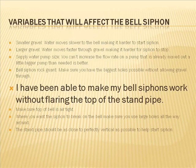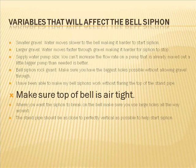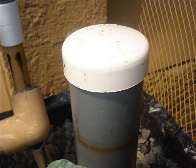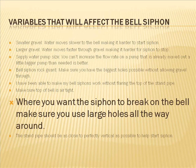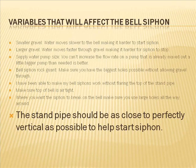A quick note: I've been able to make my bell siphons work without flaring the top of the stand pipes — straight pipe works fine. Make sure the top of the bell is airtight; you definitely don't want any air leaking in. I used a two-inch cap that fits snugly on top of the bell. Where you want the siphon to break on the bell, make sure you use large holes all the way around — it can be tricky to get the siphon to stop, so you need big holes all the way around. The stand pipe should be as close to perfectly vertical as possible to help start the siphon — make sure when you cut the pipe it's not at an angle.